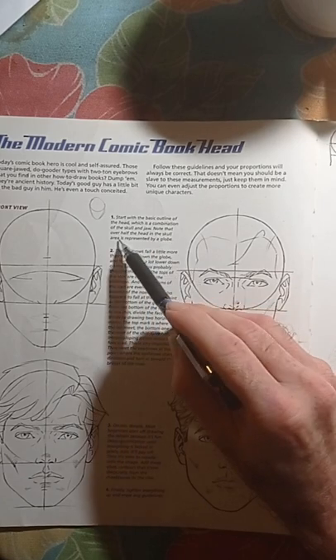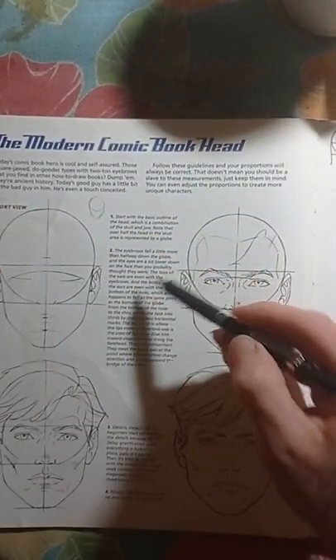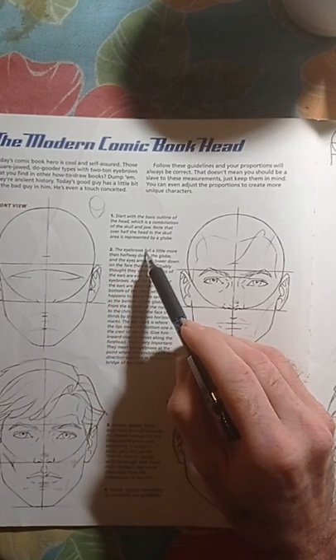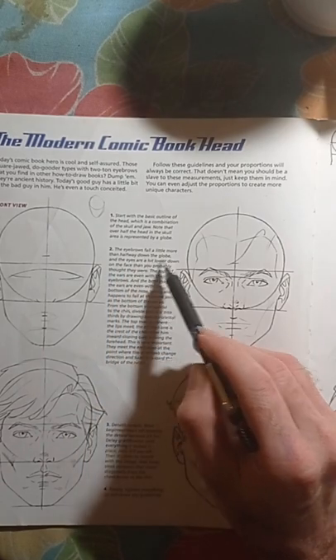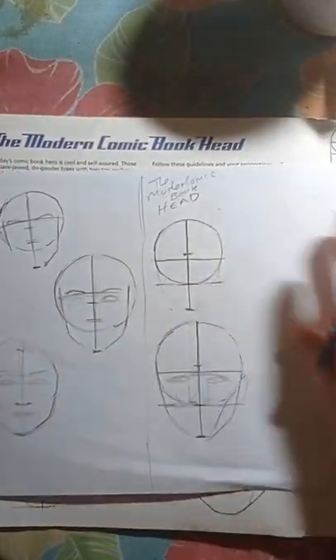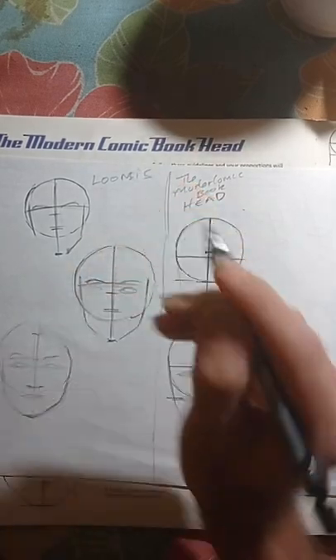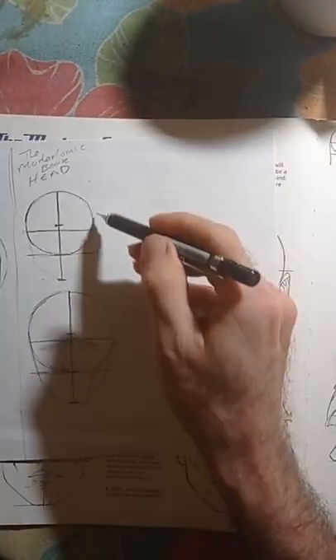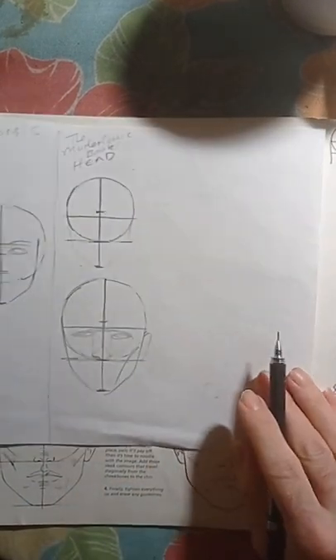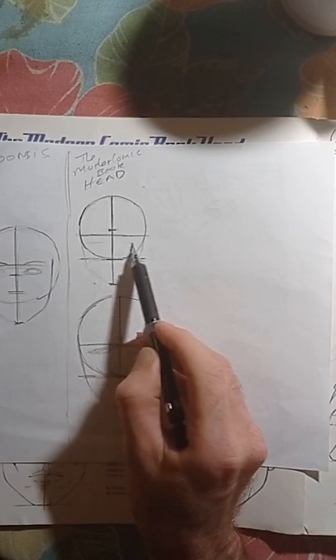Start with the basic outline of the head — the combination of the skull and jaw. Note that over half of the head in the skull area is represented by a globe. The eyebrows fall a little more than halfway down the globe. I did two segments here — the Loomis method over here, and the regular Martin comic book style. In the comic book style, the eye actually falls a little lower.